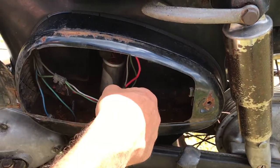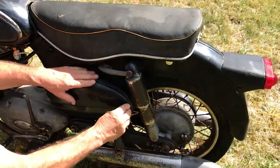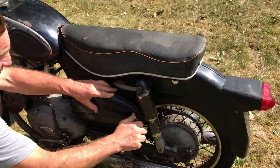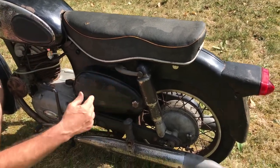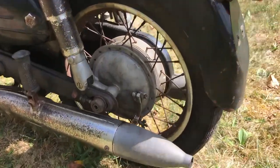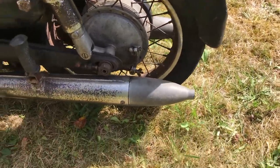I see somebody put an inline fuse in here at one time or another. But yeah, there's nothing missing on the bike. The battery tray cover's there. Tires hold air — they may be original tires, I don't even know. But lots of rust on it, and that's what we call patina.